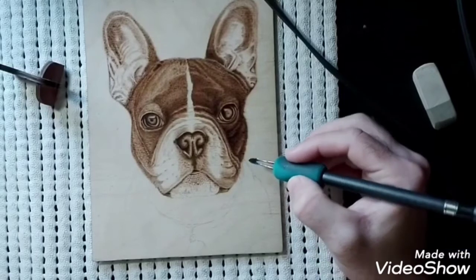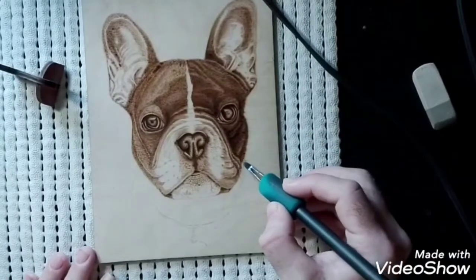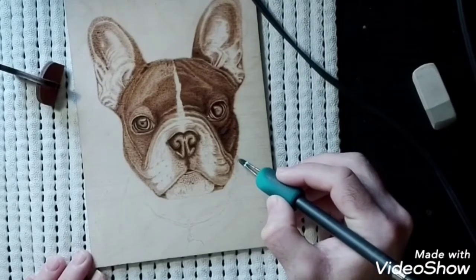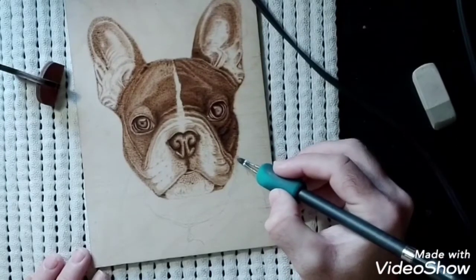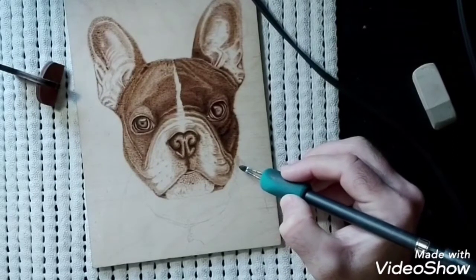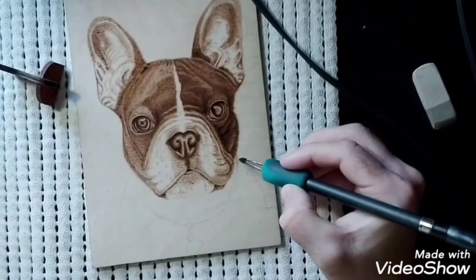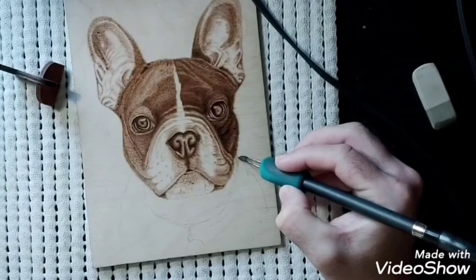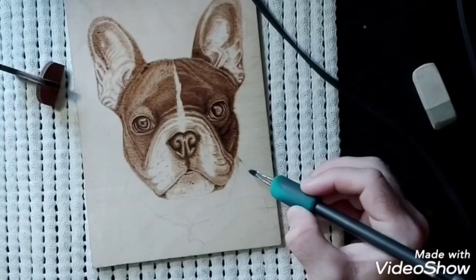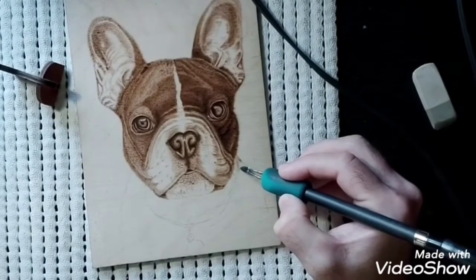That was a good tip taught to me by my wife - thinking about where your light comes from. When we're starting the actual body of the dog, we want to burn lighter to give the perception that it's a bit further back. We'll play with it as it goes along. This dog has a collar on, so I've penciled in some collar. We have to look at the way the dog's fur goes in on the body - in this case the fur is sweeping this way across, so we've got to do our strokes in the direction of the fur.